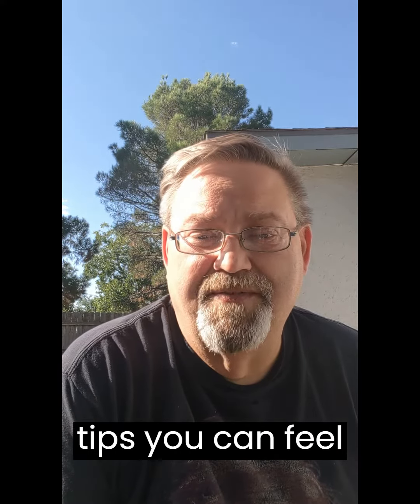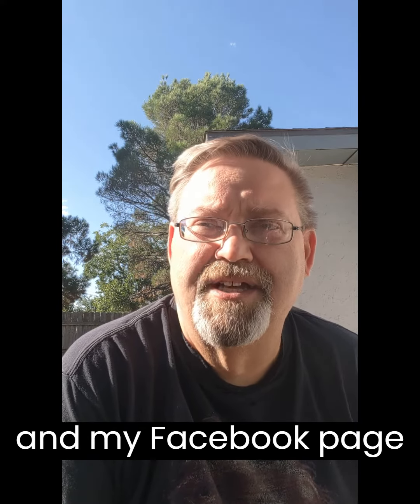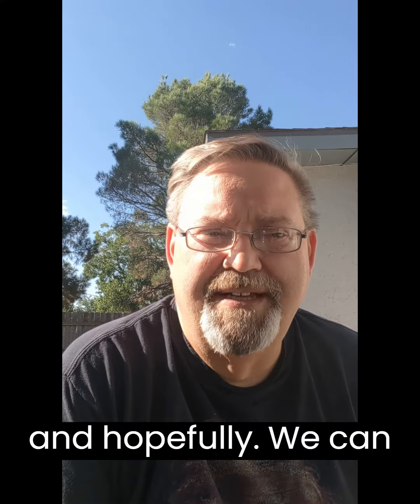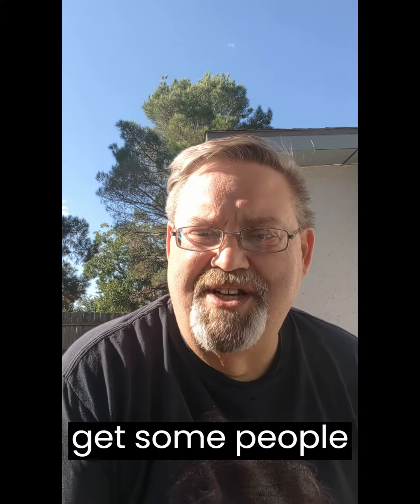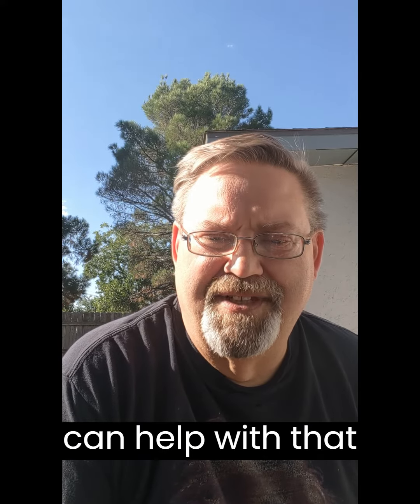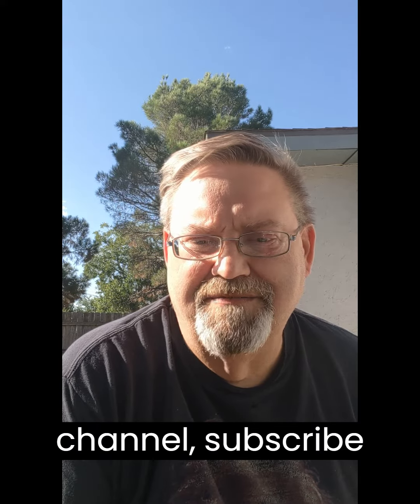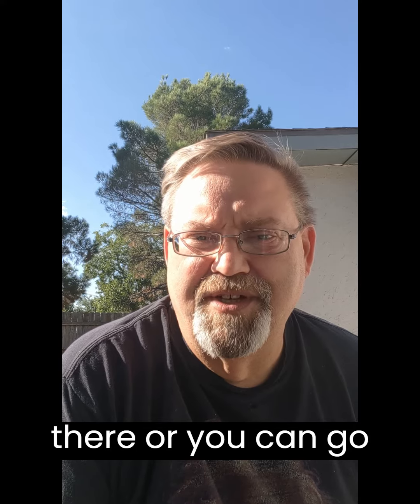You can PM me on my Facebook page, and hopefully we can get some people energized and try to do some stuff that can help with that neuropathy pain. Please follow me and join my YouTube channel and subscribe there, or you can go to my Facebook page and like my page.